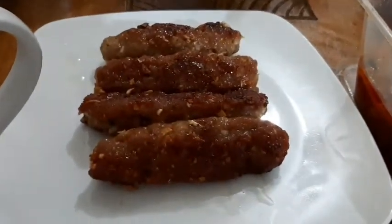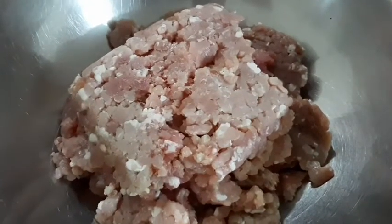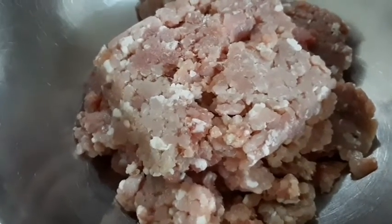And guys, try nyo din ang aming skinless longganisa. So, ayan, ang kailangan natin sa ating skinless longganisa: isang kilong ground pork or ground chicken, depende kung anong gusto nyo.